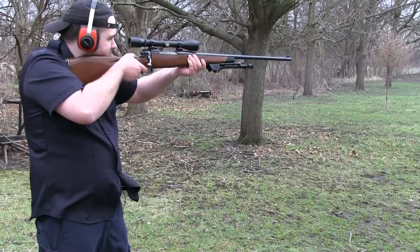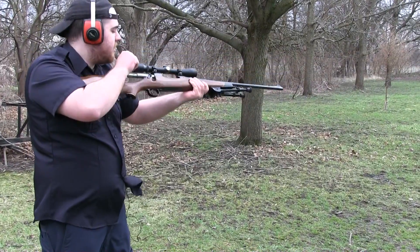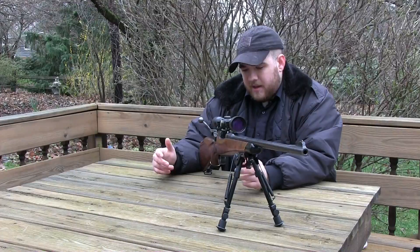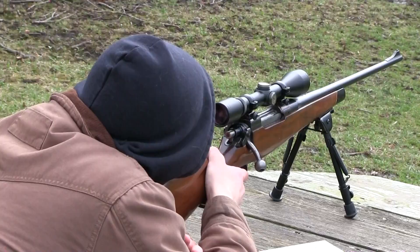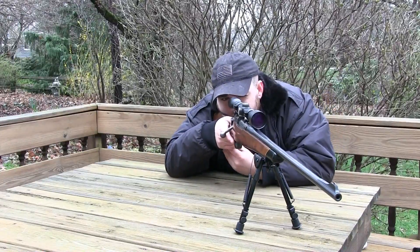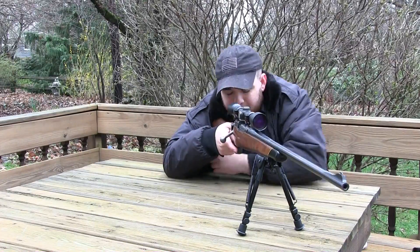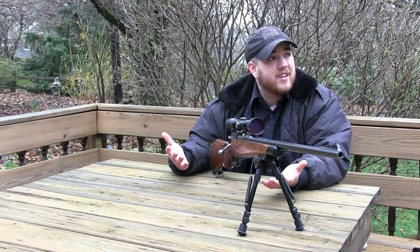I got this rifle about four years ago. The guy was wanting a single shot .223 and he sold it to me for about $200, and I thought for the price it was a steal. All in all, this rifle does feel really good. The cheek rest, if you're right handed, feels fantastic — it just feels like an all around comfortable gun to shoot.